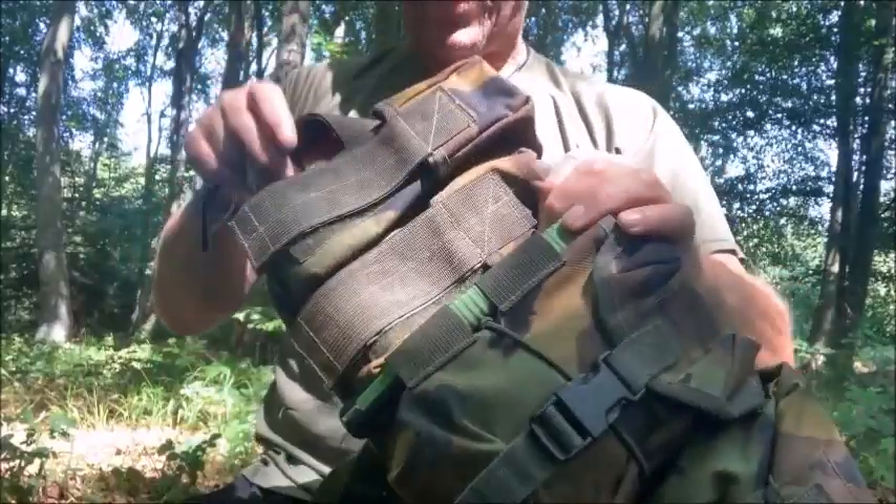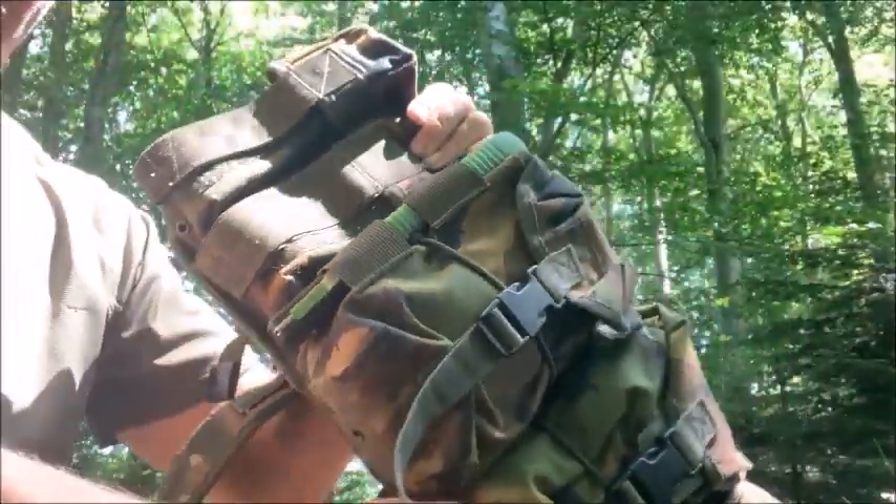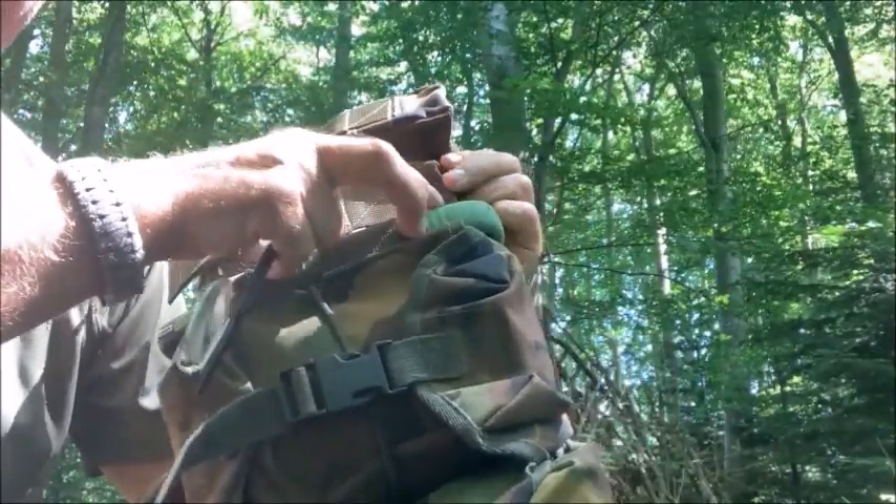This one is set up for a wild camp under a bivvy, some rations and the ability to heat them rations. On these smaller ammo pouches there is no way I am going to carry ammo of course, so instead I put a hot flask of coffee in one and the first aid kit in the other.